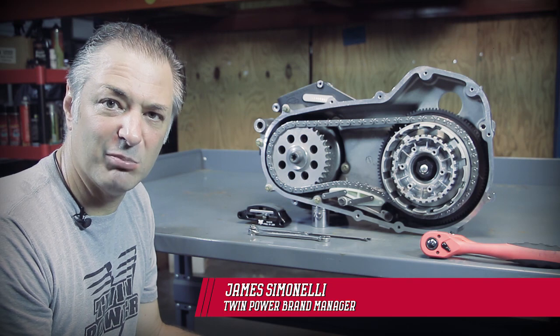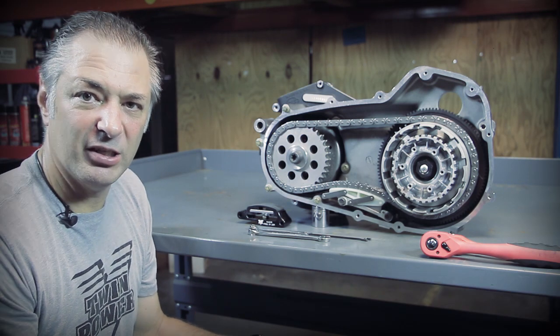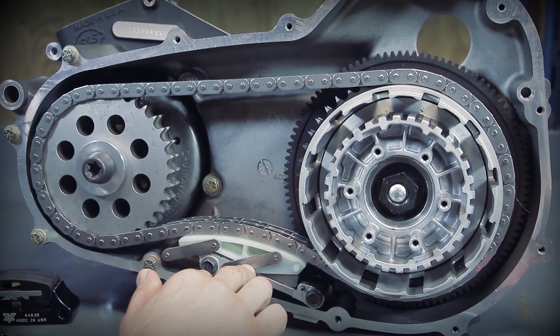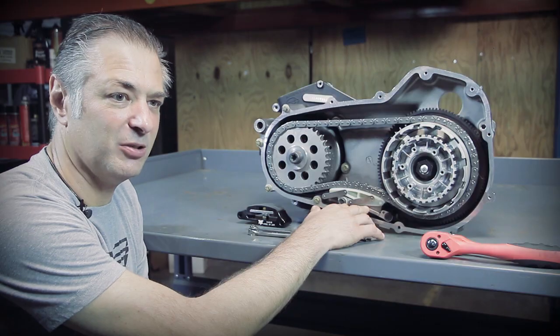Starting with the 2006 Dyna models, the motor company began to install this automatic primary chain tensioner on all big twin models. It carried over to the dresser and soft tails in 07.